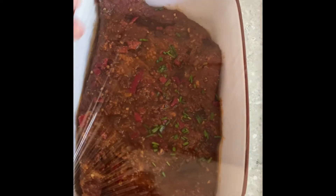The brisket has been marinating, so I'm going to bring it out and let it sit at room temperature for about 40 minutes before I sear it and put it in the oven.